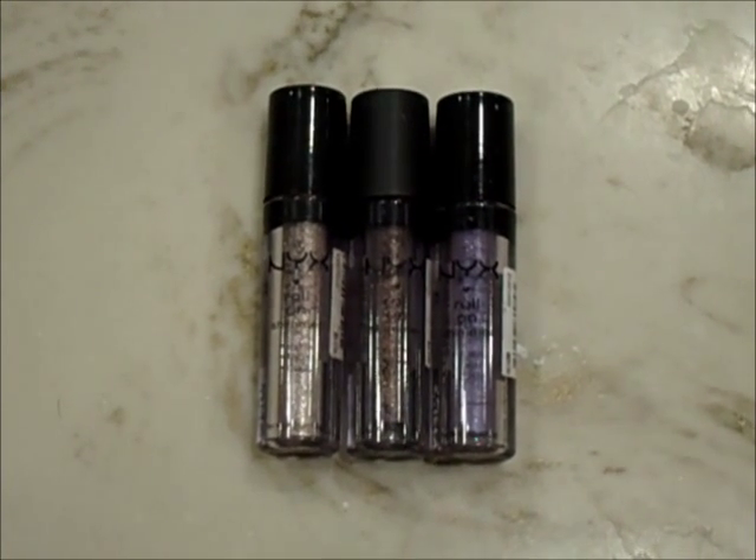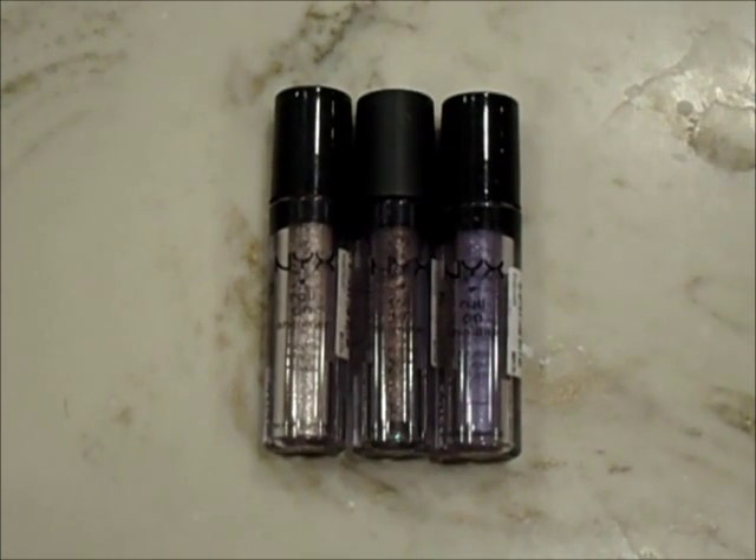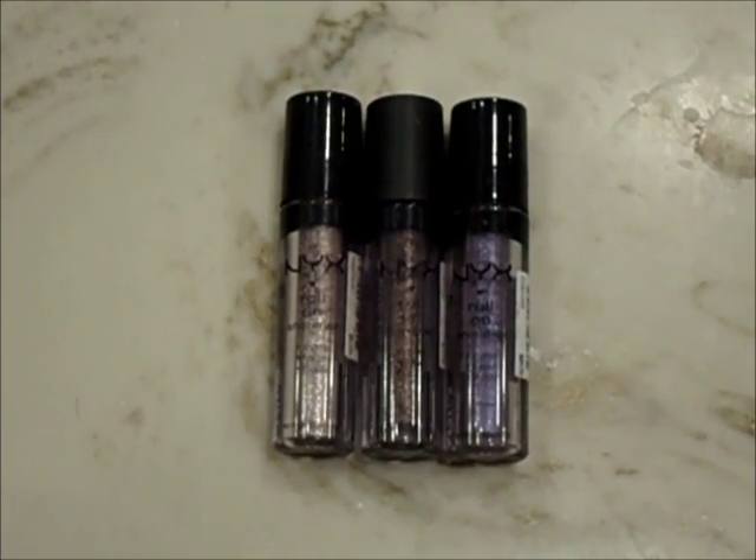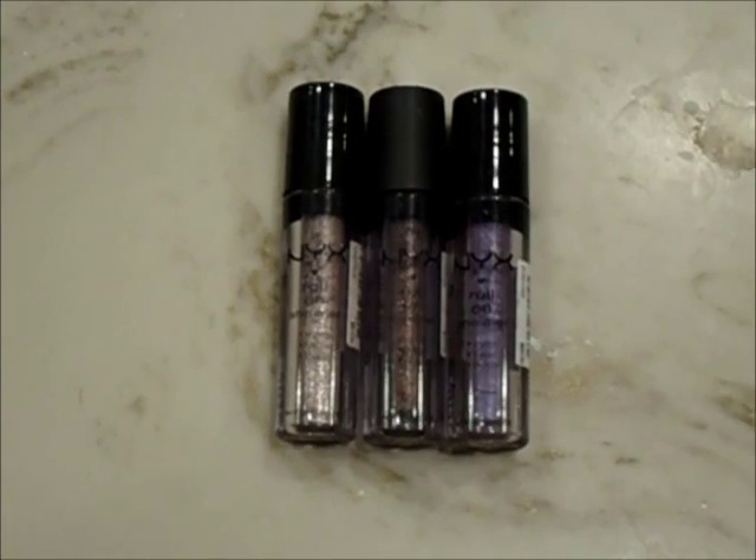So here's what they look like. On the left, we have Walnut. In the middle, we have Chestnut. And then on the right, we have Purple. I don't know if you guys can tell, but there's just so much sparkle to them right here.